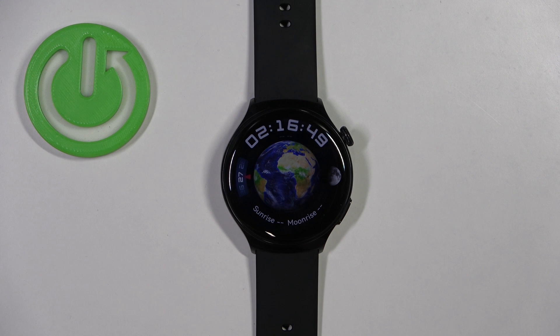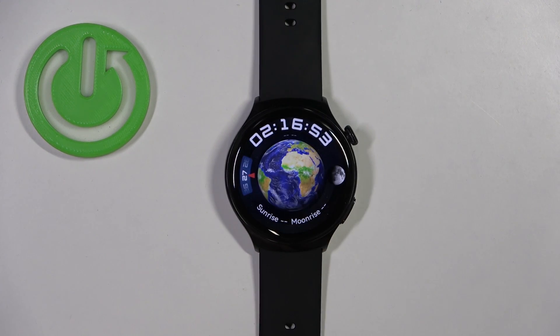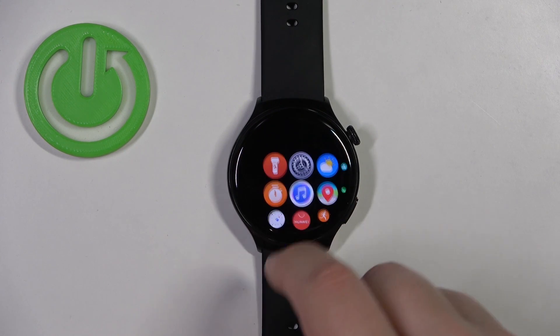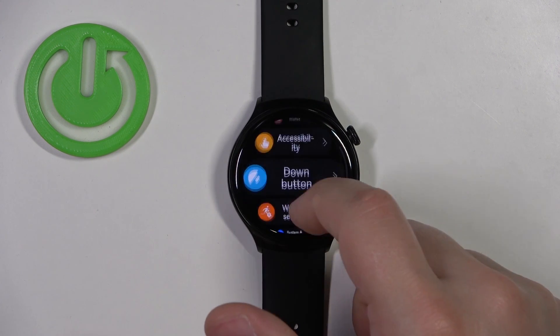First, we need to wake up the screen on our watch. You can do this by pressing the crown button. After you wake up the screen, press the crown button again to open the menu. Now scroll through the menu, find the Settings icon, and tap on it.